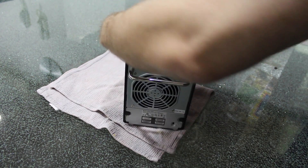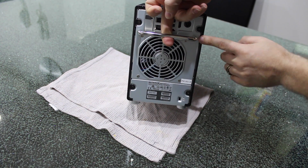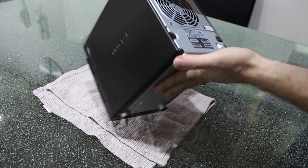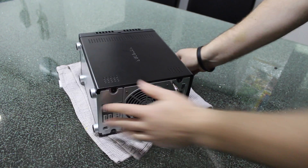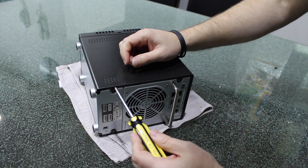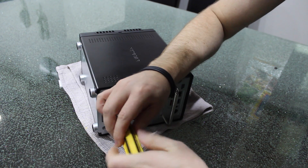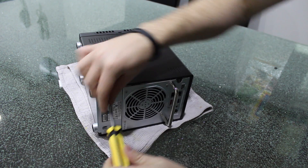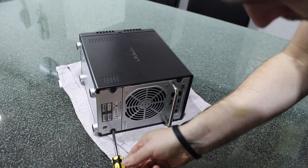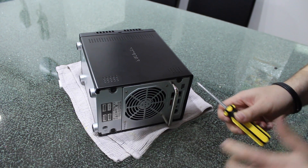So what we want to do is turn the unit on the back, and you'll find that there are four screws. We're going to unscrew those four screws — get yourself a screwdriver and just unscrew them, without losing your screws of course.